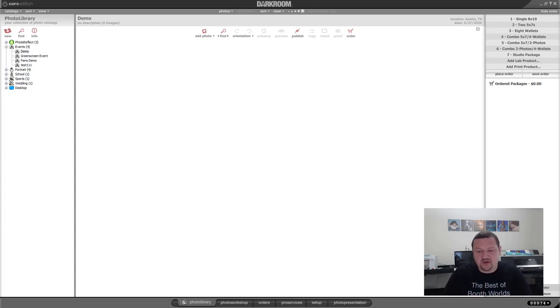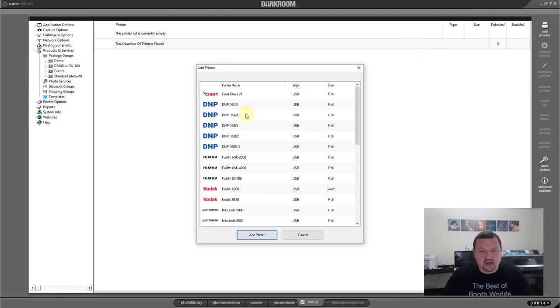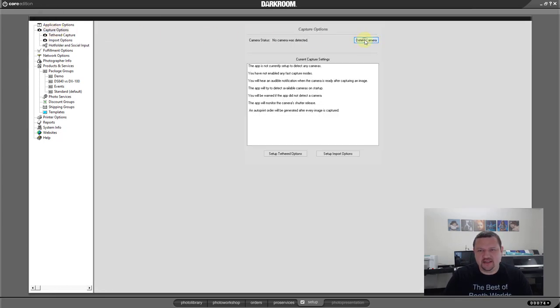Just like we would in Darkroom Booth, we're going to get our printer and camera set up. If you're new to Core Edition, go to the Setup tab, then under Printer Options, select your printer. I'm not going to turn my printer on right away — it won't detect it immediately, but it does have four-by-six media loaded. The printer is set up. Next, for the camera, click on Capture Options and detect camera. I need to turn my camera on first. The computer recognizes the camera — click Detect Camera.